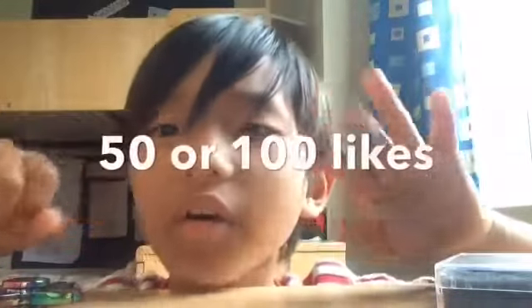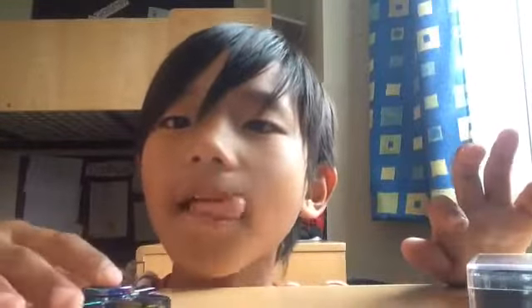That's the video — I hope you liked it! Make sure you subscribe; at least we can get 50 or 100 likes. Thank you for watching, I hope you enjoyed it, and have a great day, bye bye!